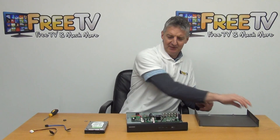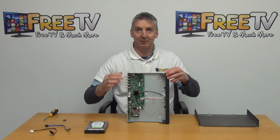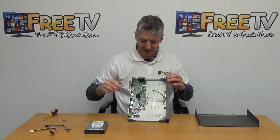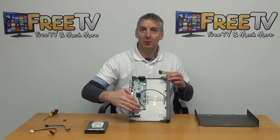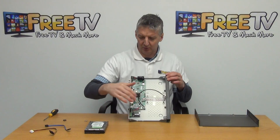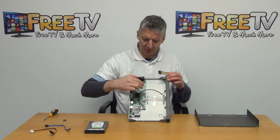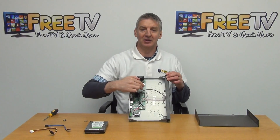Looking on the base here, we'll see there are four holes which you can use for mounting the hard drive onto the chassis. The next thing is how we're going to connect it onto the motherboard so the drive will be able to talk to the DVR. We have a power connection here off this socket, and we also have a SATA data connection here.